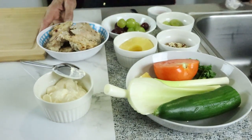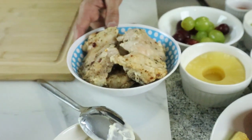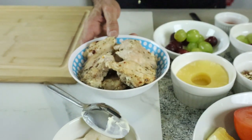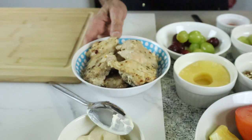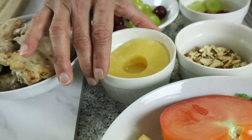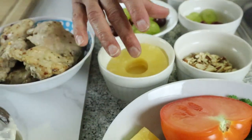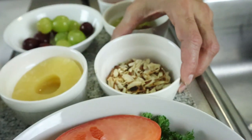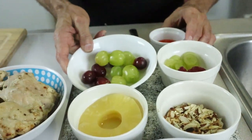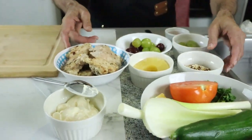So for the pineapple chicken salad, I already roasted the chicken earlier because it has to be chilled and cold. It's pretty simple — just plain chicken with salt, pepper, and oil, roasted or boiled, either way it tastes good. I have some canned pineapple slices — canned actually tastes better. I also have roasted almond flakes, a few red and yellow grapes, and some sweet chili.